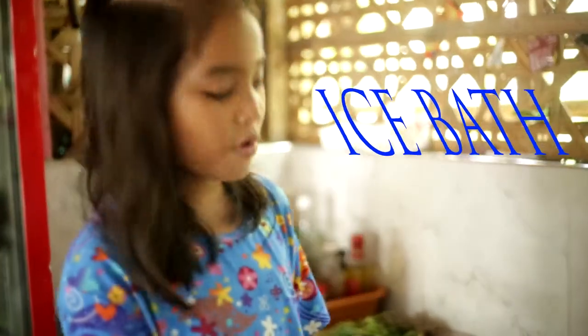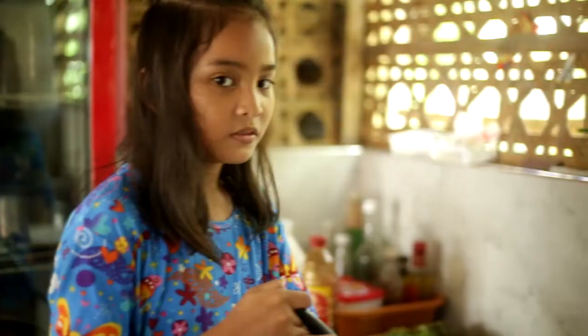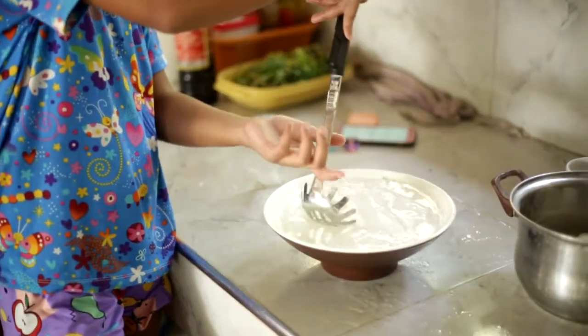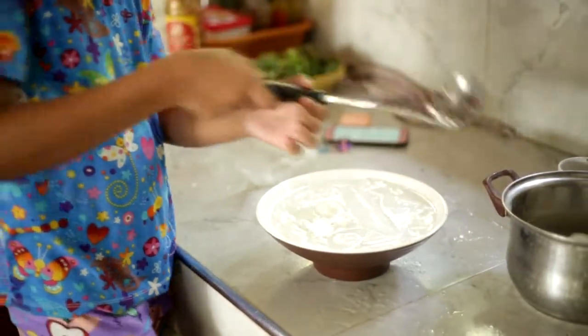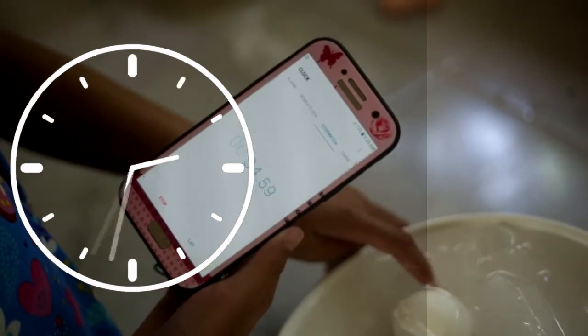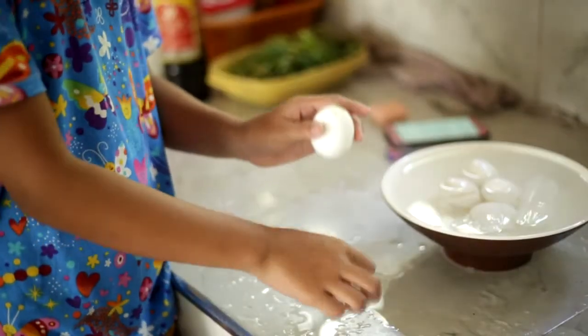Tapos, i-peel mo para mati. So, inalagay na natin sa ice. Wait naman tayo ng 8 to 10 minutes. So, yan na guys. Lampas na tayo, 8 minutes na. Balatangin na sya.